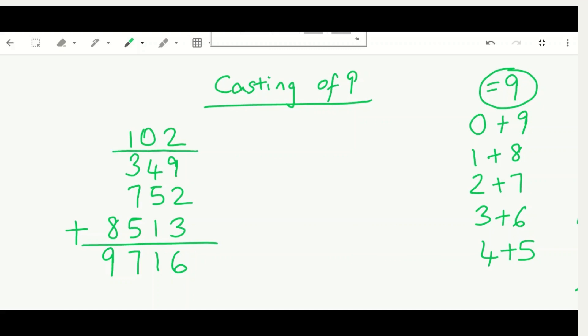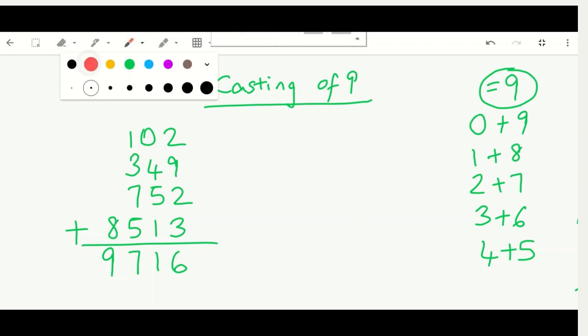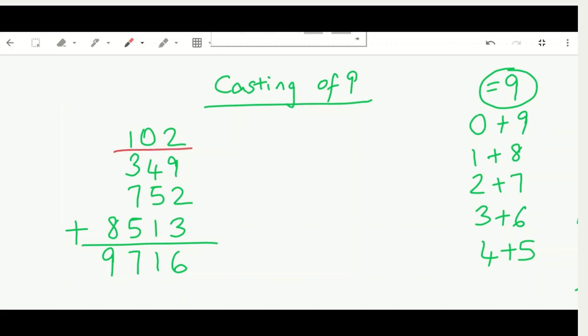Starting with 102: no numbers equal nine, so we add one plus zero plus two, which equals three. That's our first substitute. For 349: do any numbers equal nine? Yes — the digit nine itself is right there, so we cast it out immediately. Then three plus four equals seven. Seven is our second substitute.